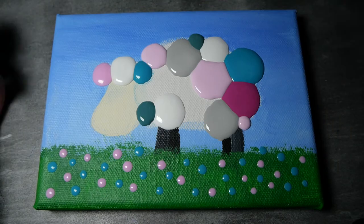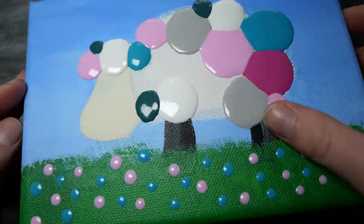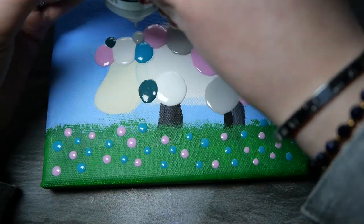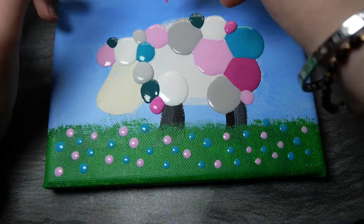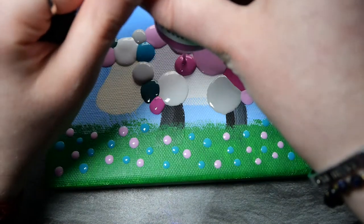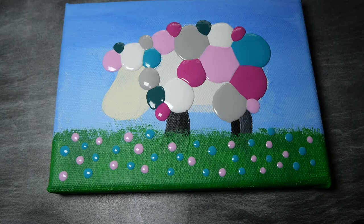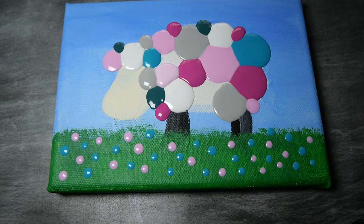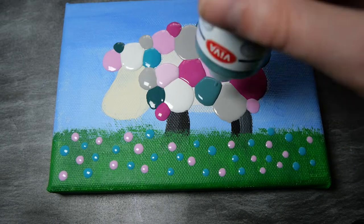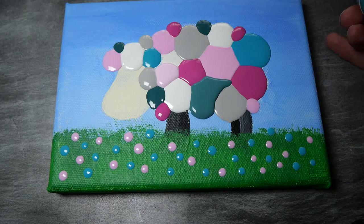It took me a full day just to fill in the first layer. I went in really randomly, making sure the colors were mixed and that the same colors weren't touching each other. There was one area where a blob got a bit weird, but I don't really mind — I guess it's just nature where random things happen, and I just rolled with it.